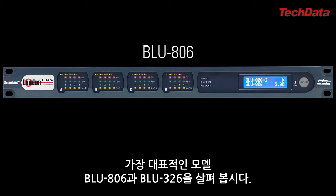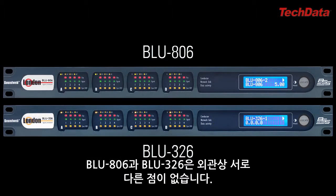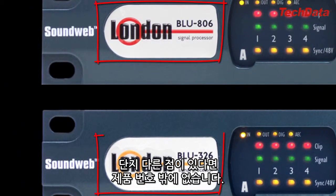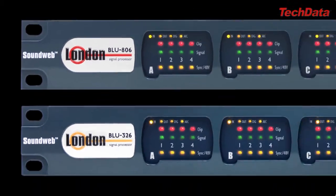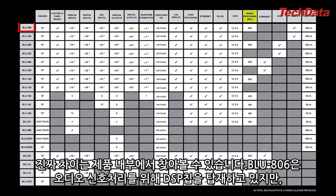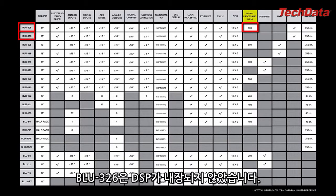Let's take a look at two fairly popular models, the Blue 806 and the Blue 326. The Blue 806 and Blue 326 have identical rear panels and nearly identical front panels, the only difference being the product name. The only other difference is internal: the Blue 806 has DSP chips for audio processing, while the Blue 326 does not. More on that concept later.